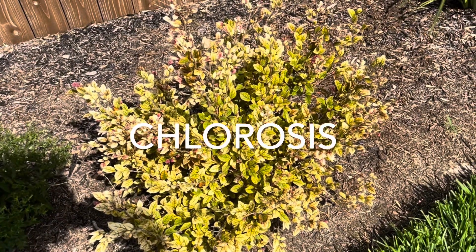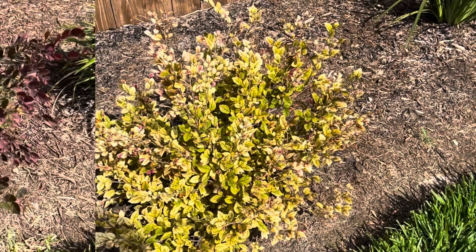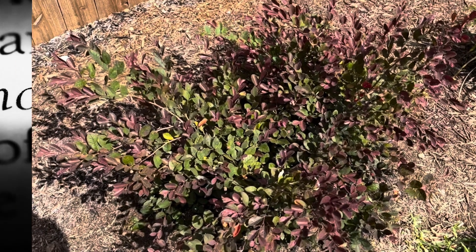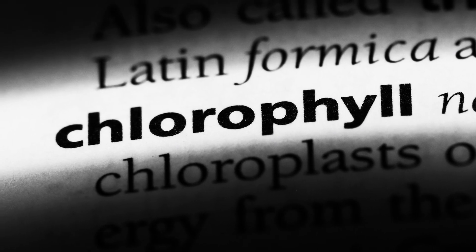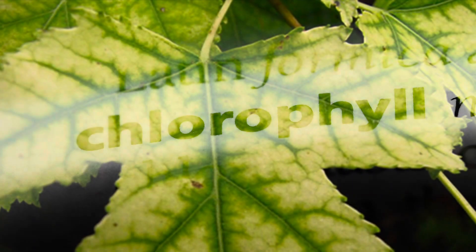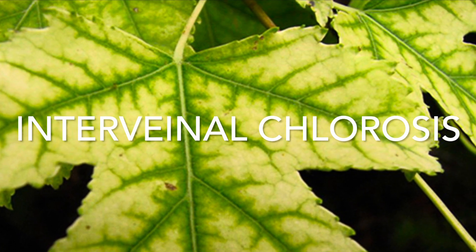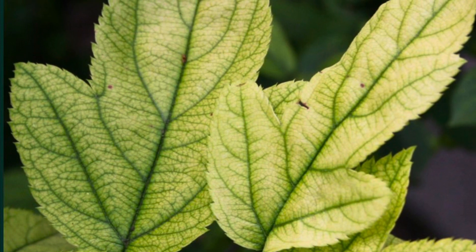This video discusses chlorosis and how to take your plants from this to this in a few easy steps. Chlorosis is broadly defined as a condition in which leaves produce insufficient chlorophyll. Specifically, this video discusses interveinal chlorosis, which is a type of chlorosis identified by yellowing of the leaf while the veins remain green.